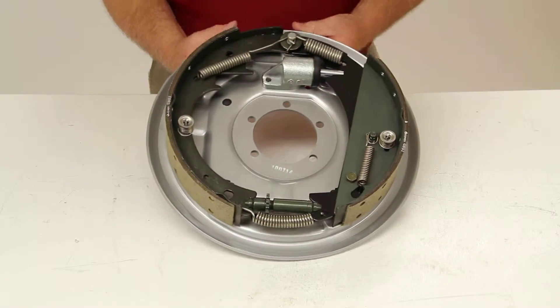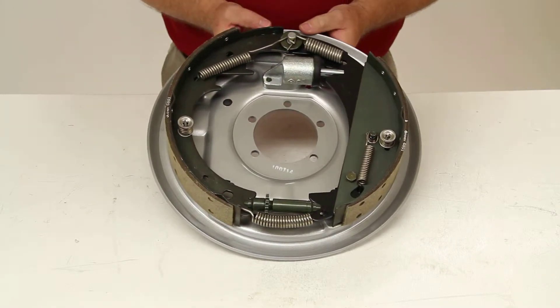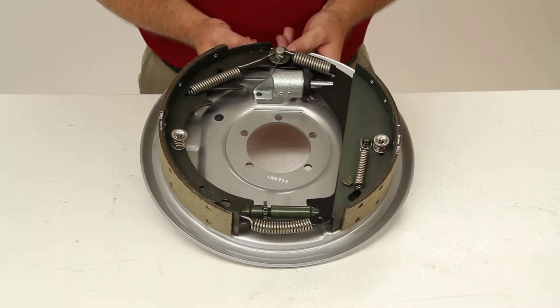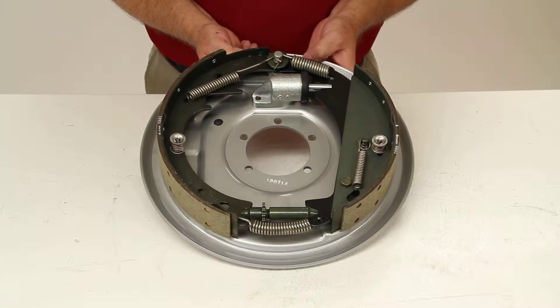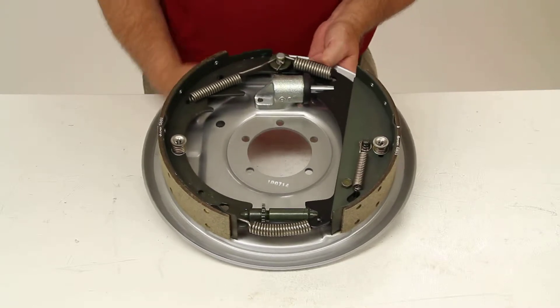Today we're going to review part number T4489500. This is the Titan Galphorite Free Backing Hydraulic Trailer Brake Assembly for the right-hand side of your trailer.